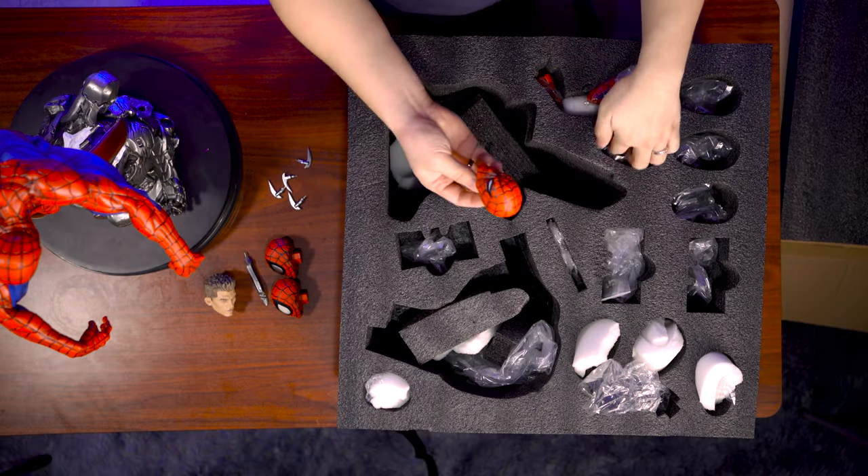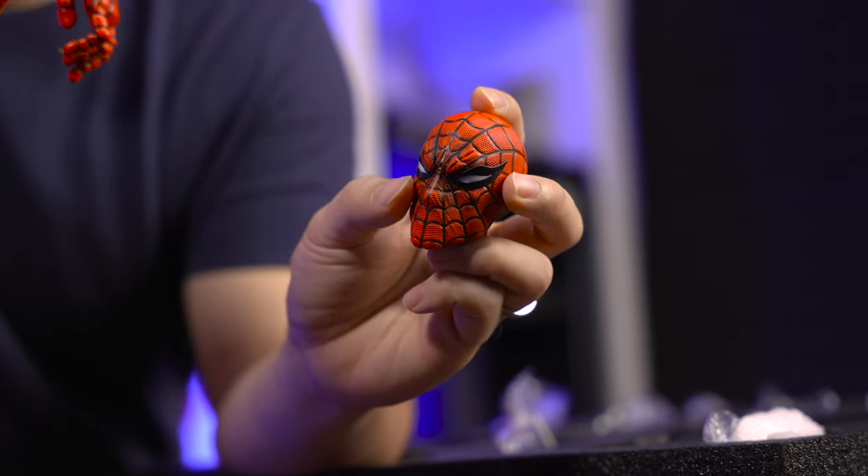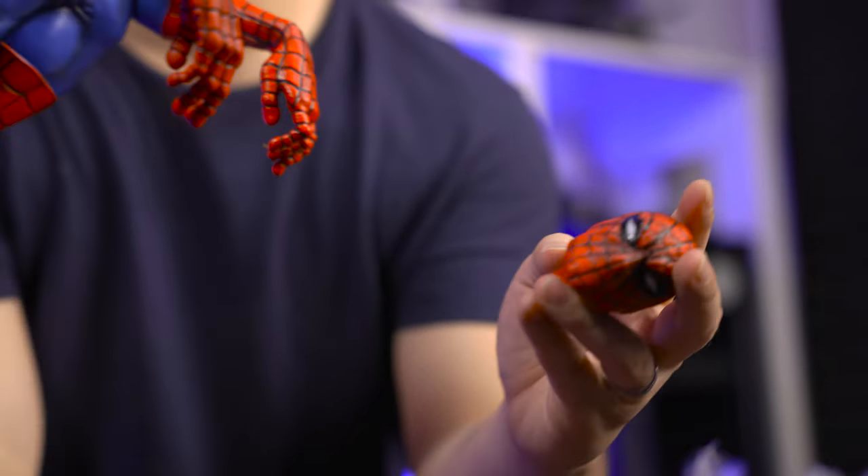And lastly, we have the Dell Oto eyes, which is just painted with white, and this is supposed to be the right portrait for this Spider-Man.